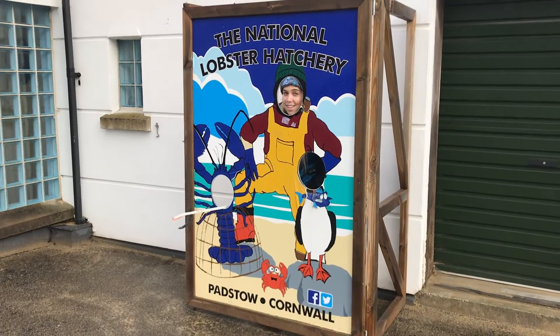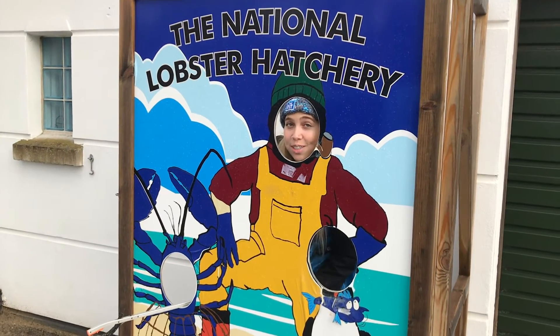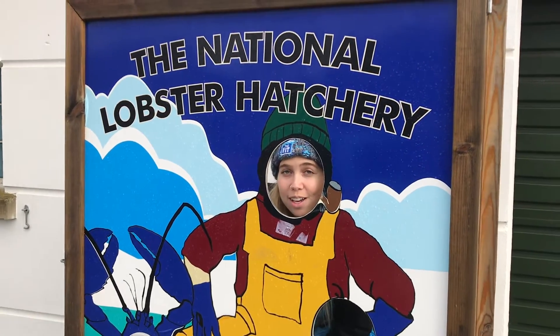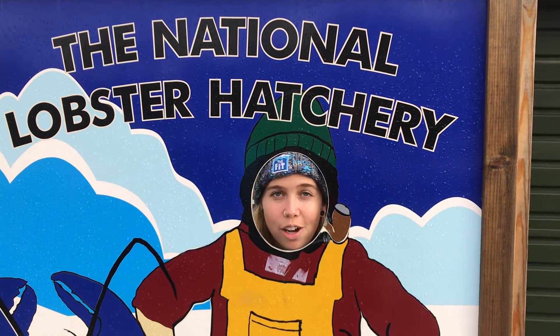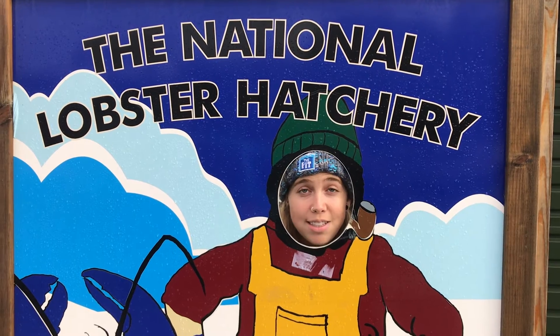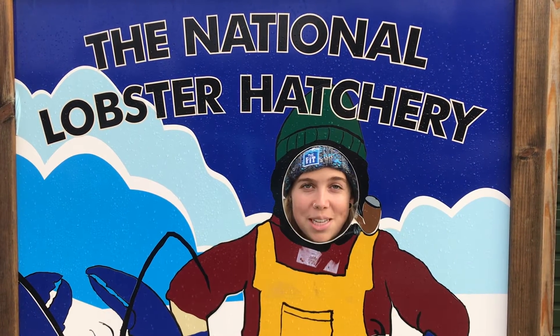The egg cases are now in the right place, and whilst they're here they're going to be an excellent educational resource to talk about the circle of life and the majestic marine life that we're so lucky to have along our coastline here. But now it's time to go and identify the rest of the egg cases that we found on our beach clean today.